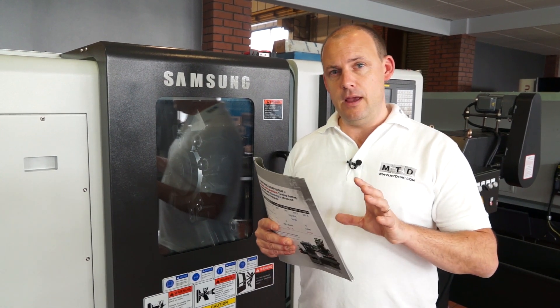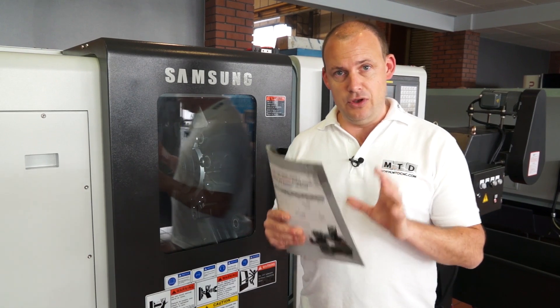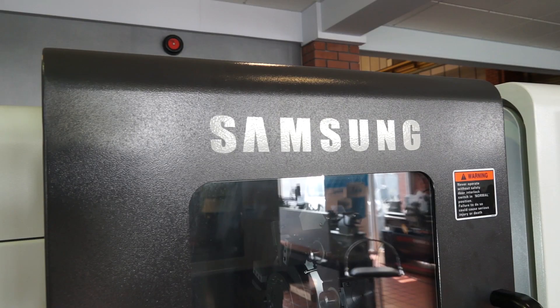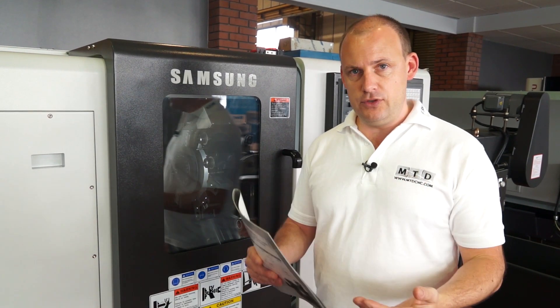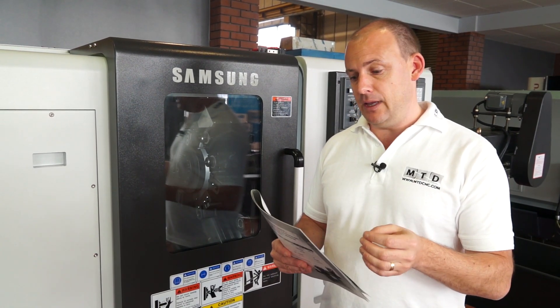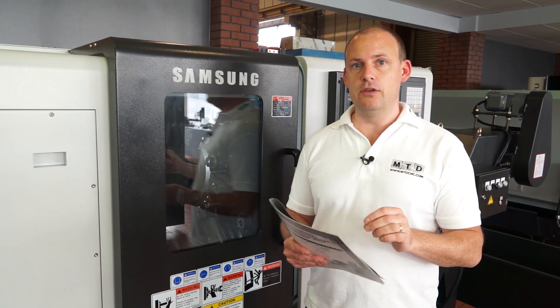I'm going to start by talking about the build quality, because it's one of the key aspects of this particular type of machine tool that needs to be expressed to engineers. There are two factors I'm going to start with. The first is the cast iron base, which is a one-piece casting. It's a tube-based casting, so it offers a lot more rigidity in the way it's manufactured or cast. That also gives you superior dampening characteristics, and the machine also has thermal displacement qualities.